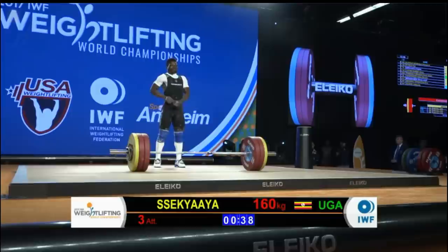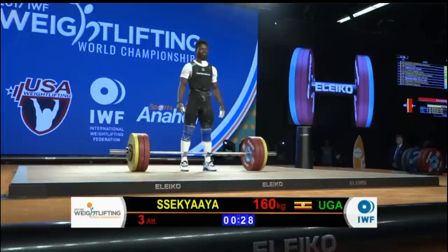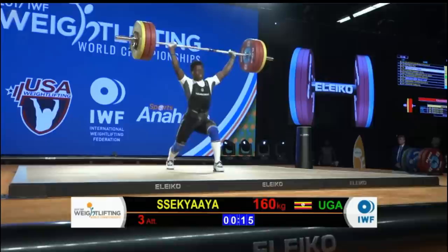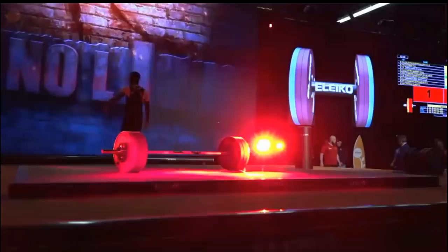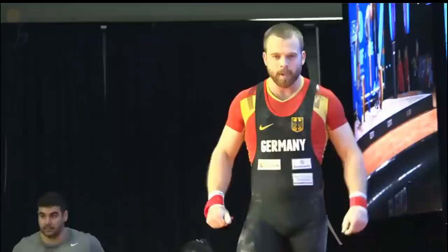This will bring up the final attempt on the day for Sakaya of Uganda — 160 kilograms on the barbell. He had to fight for his first two jerks. What I'll be watching is the re-grip between the clean and the jerk, and also a bit of that helicoptering at the top — see if he can fight that at this heavier weight. So strong on that clean — probably could load 170 kilos on him. Unfortunately, wasn't able to recover from that jerk. He'll be credited with his second attempt at 157 and finishes the day with a 274 kilogram total — very respectable for his first world championship.